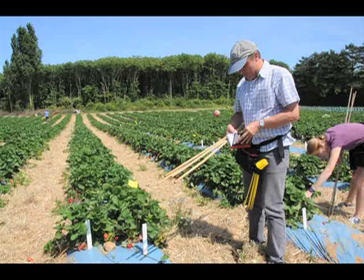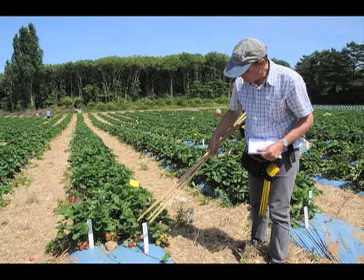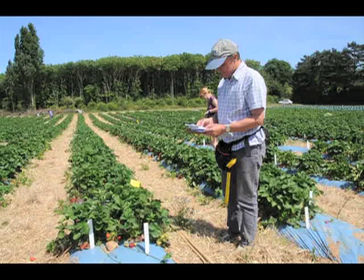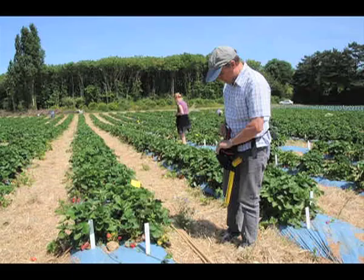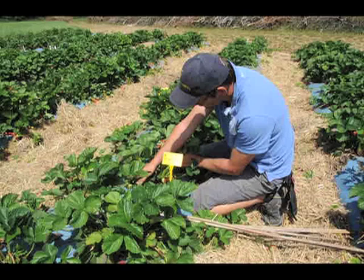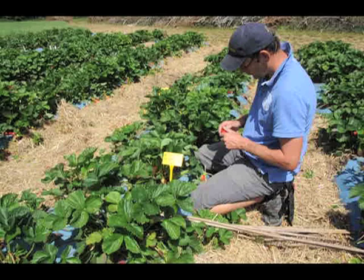Any that are of interest are marked with a yellow marker. Details of the characteristics of the marked plants along with its position in the plot are logged in a notebook so that they can be revisited during the remainder of the fruiting season. Here the fruit of an interesting cross is being assessed on the plant for firmness, shape and flavour.